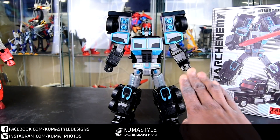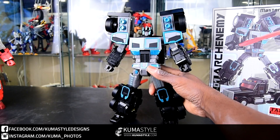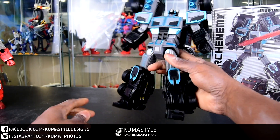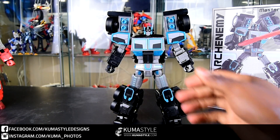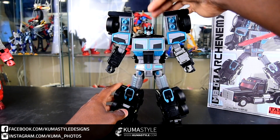Before we get started on articulation, a couple of notes: the chest doesn't open — the factory actually glued the tabs shut. Also, the heels need to be flipped out from under the feet; they come in the box that way so we've flipped them out. Now we're just going over the articulation.